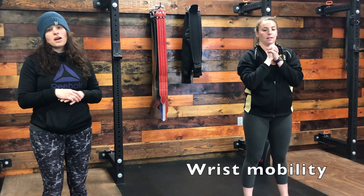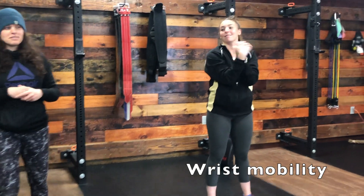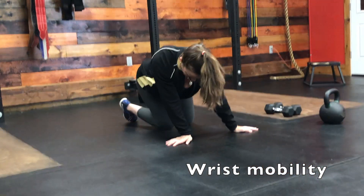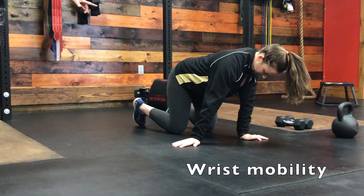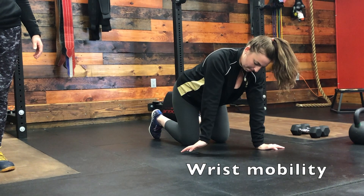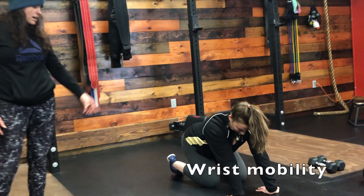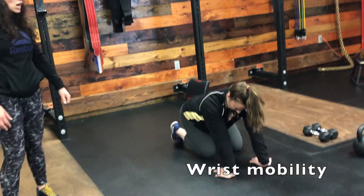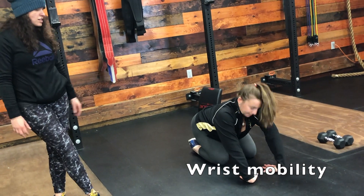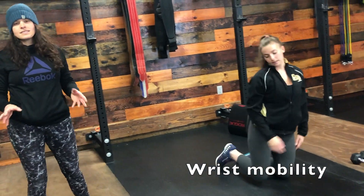Finally, you're going to finish with some wrist and forearm mobility. You have options here. You could do wrist circles, or you could go down to the ground, put your hands directly underneath your shoulders with fingers facing out, and drive your shoulders over your hands. Then turn your palms away from you with fingers facing your knees, sit back towards your heels, and hold or pulse. Finally, place the tops of your hands on the ground very carefully for a nice front forearm stretch. You'll do each position for about 30 seconds and then you'll be warmed up.